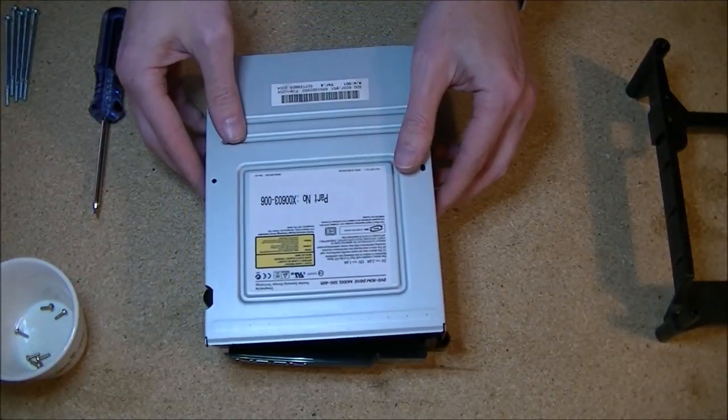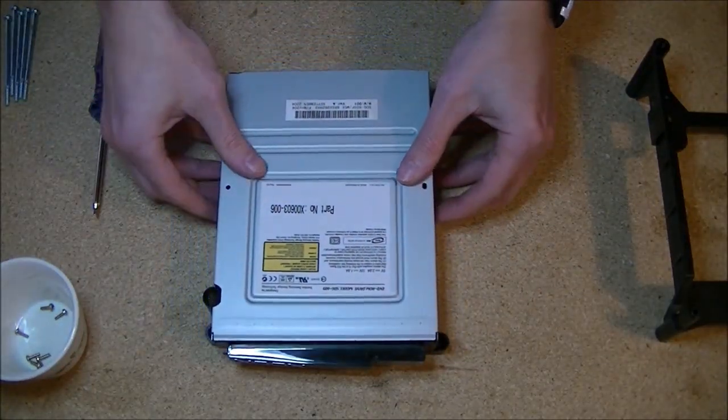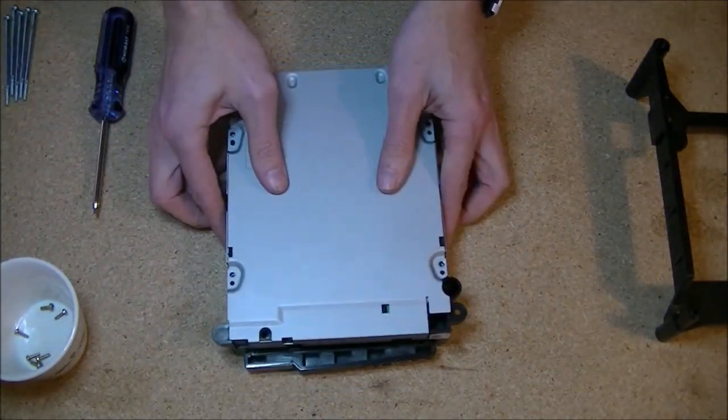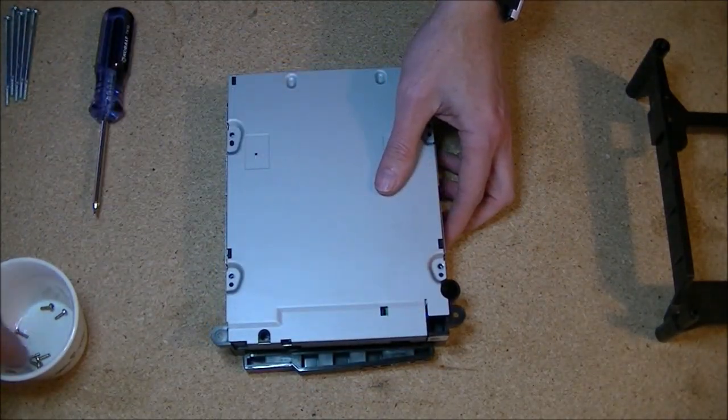Now we're just going to work in reverse order. Put the casing back on nice and secure, flip it over, and get the Phillips head screws back in place.